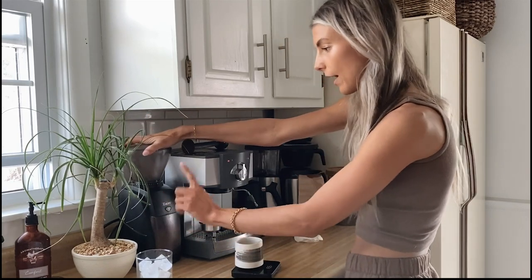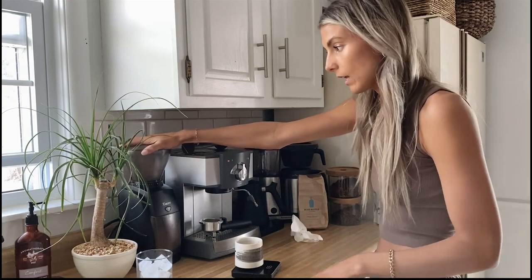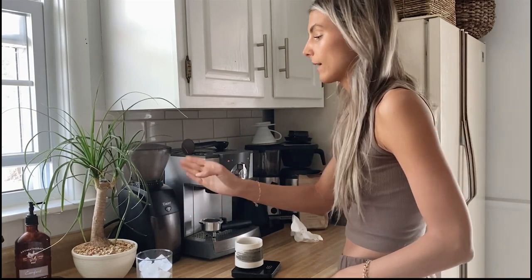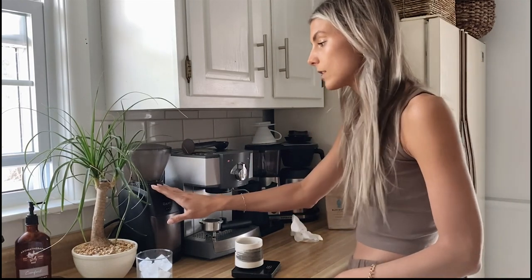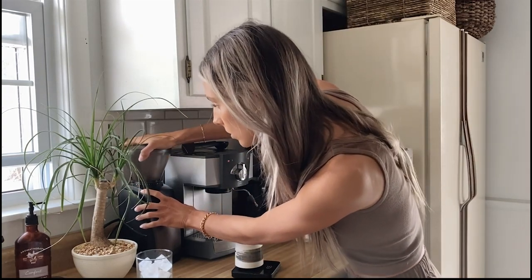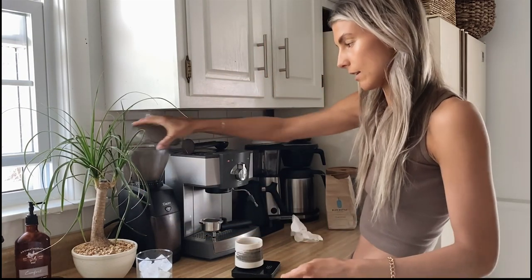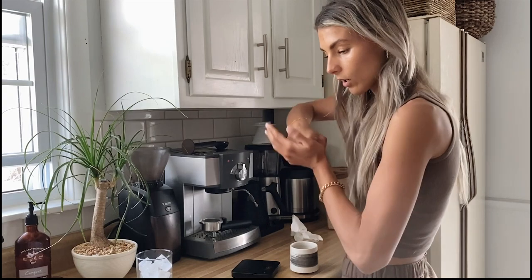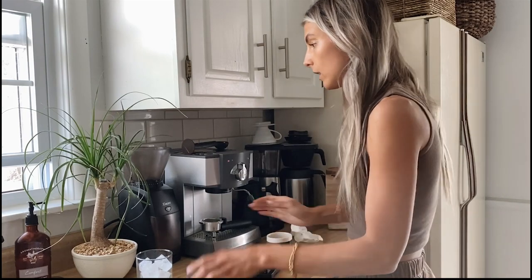I'm using the Encore grinder — it's really great for home use, about a couple hundred dollars. You can go super coarse for cold brew, medium for a drip pot, pour-over settings, and also espresso settings. I'm going to set it to about nine or ten because I'm afraid the coffee won't come out right if I go any finer. For espresso you want a fine grind so that the water really has a hard time pushing through.